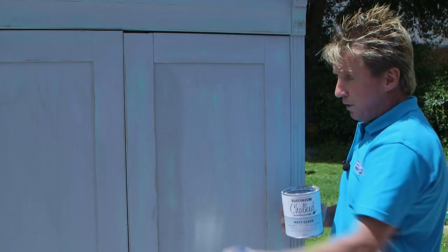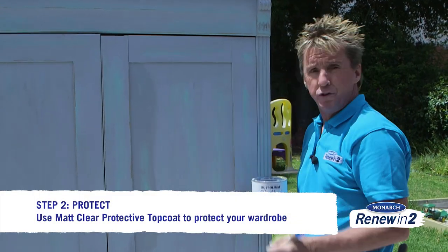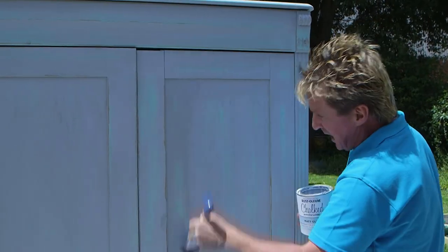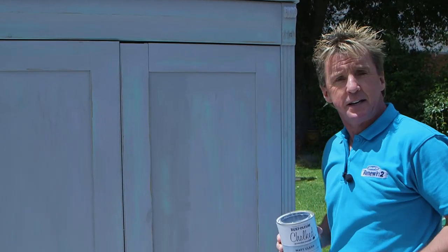We've got the look we want now with our chalk paint on our wardrobe, but here's the key — it's a wardrobe, it's going to get banged up, so we want to give it a bit of extra protection. We're applying a coat of matte clear using a quality brush because we don't want hairs all over the place. Nice smooth strokes give you a fantastic finish.